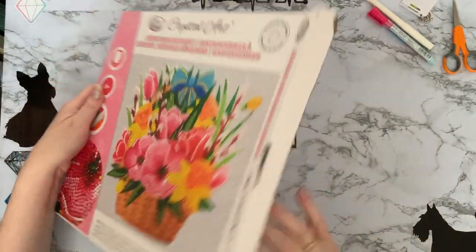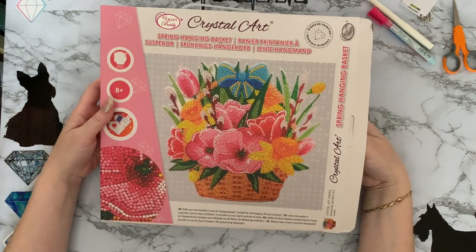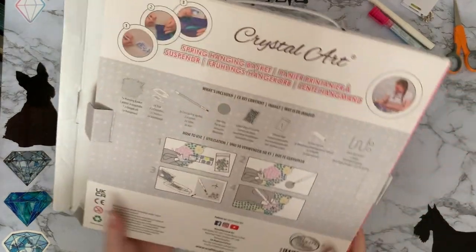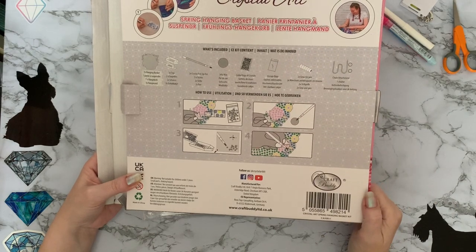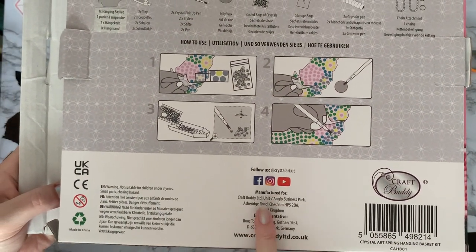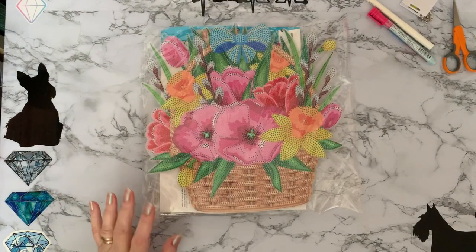Let's have a look at this. I love the boxes — you just feel like you're getting something really special when it comes in a box rather than a little grey plastic bag. Oh, look at the size of that! Wow. The back of the box just tells you what you're getting and gives you instructions on how to diamond paint as well, in several different languages, plus all your contact details. There's Facebook, Instagram, and YouTube as well. They do have their own YouTube channel and a Facebook group, which is very useful and handy.